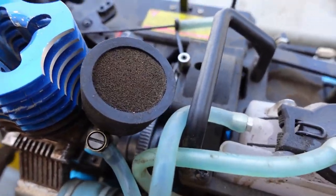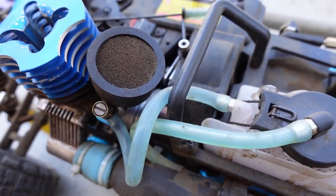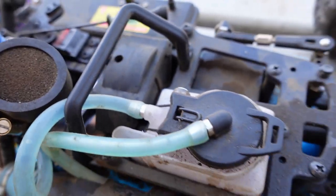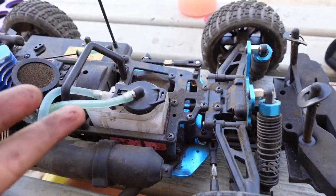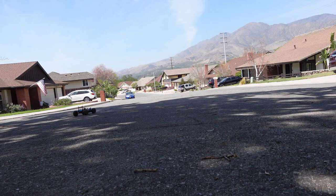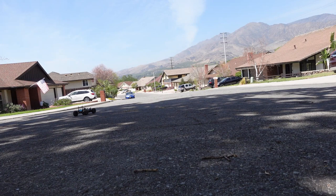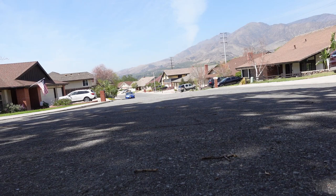I think I fixed the carburetor — the leak, the issue. It was sucking in too much air. It was just that top o-ring; I replaced it with a thicker one. Now when I spray the brake clean it doesn't do anything, doesn't react. The first time it cut off, the second time it stuttered and turned off, but now it doesn't react at all. Pretty sure I fixed the carburetor. Now let's finally get to what I mentioned at the beginning — the two-speed. I'll show you what it does right now without touching anything.